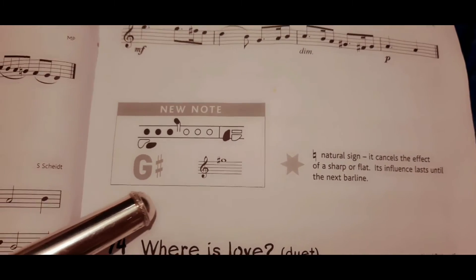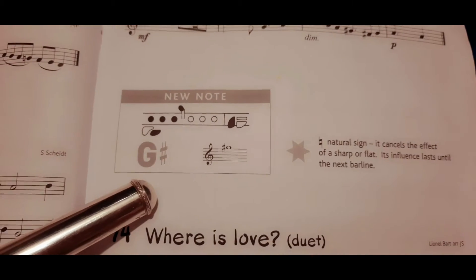New note: high G sharp. It is exactly the same as low G sharp but an octave higher.